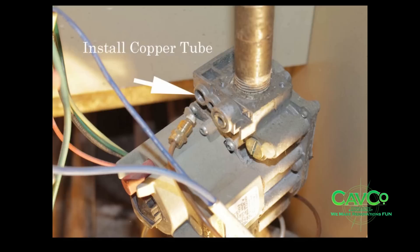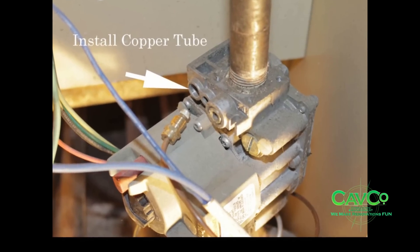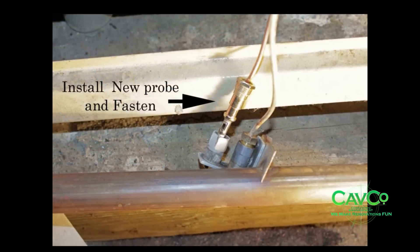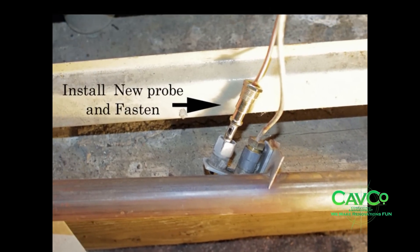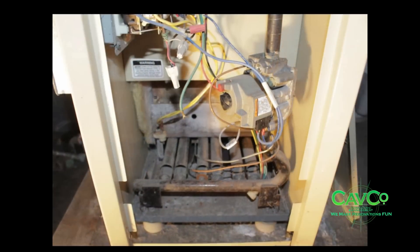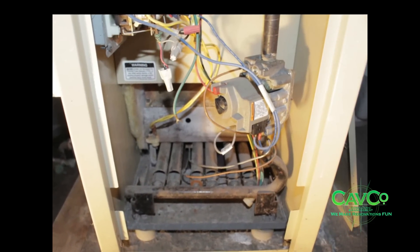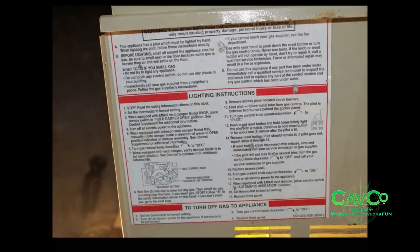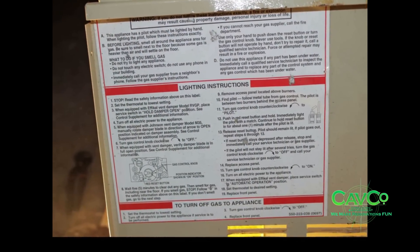Screw on the nut with the copper tubing from the kit to the gas control valve. Insert the probe into the pilot assembly and tighten the nut. Reinstall the burner tube. Turn on the gas supply line to the gas boiler, then turn on the electric supply and power to the boiler. Read the directions on the boiler cover for lighting instructions.